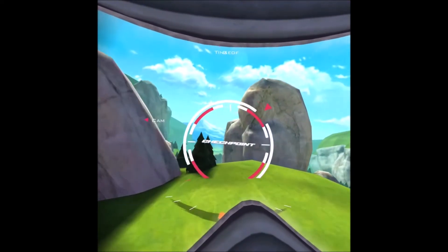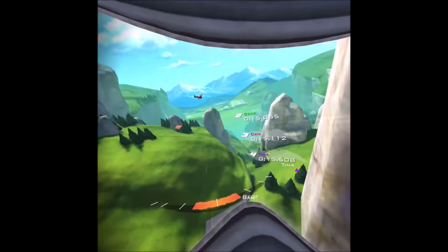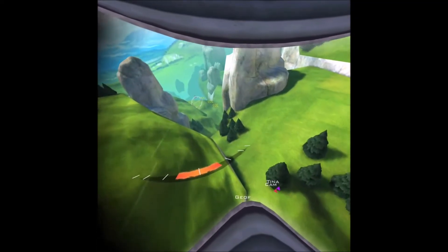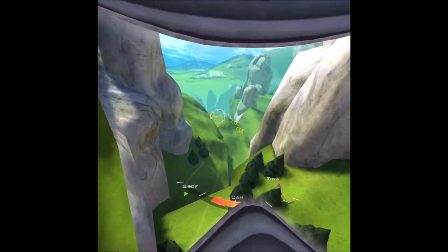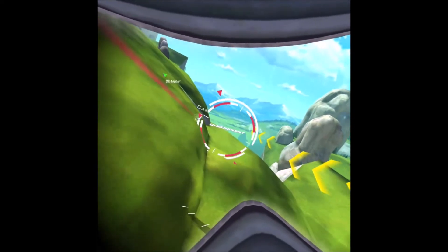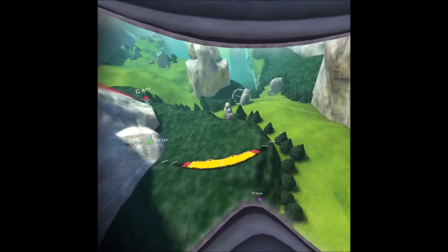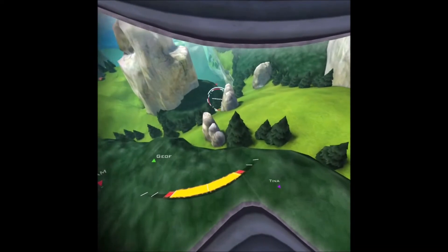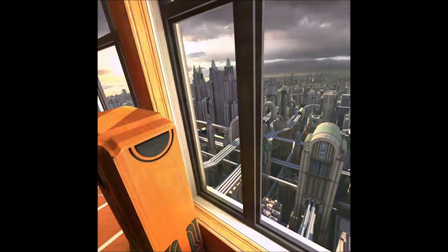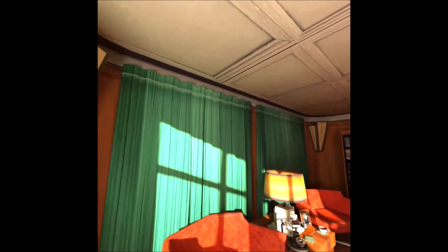If I was to demo my Oculus Rift to somebody in public, I'd actually take my Oculus Go and show them the same game on that — it will give them a really good impression of what to expect. And sound quality is really, really good. To say there's no headphones, I'm impressed with the sound quality.